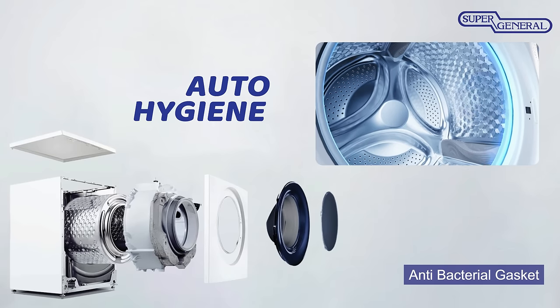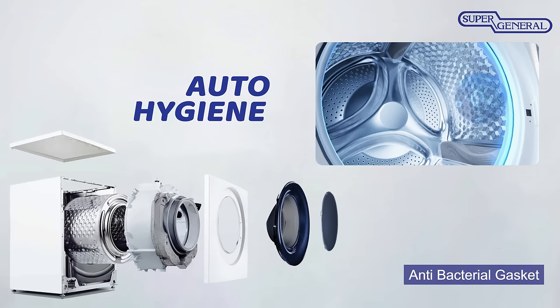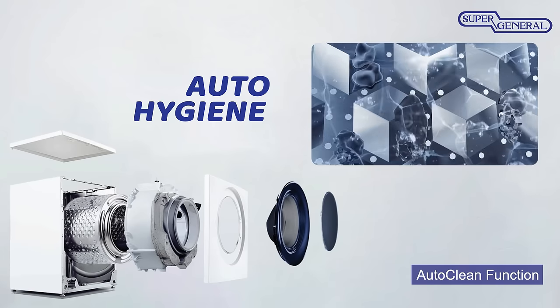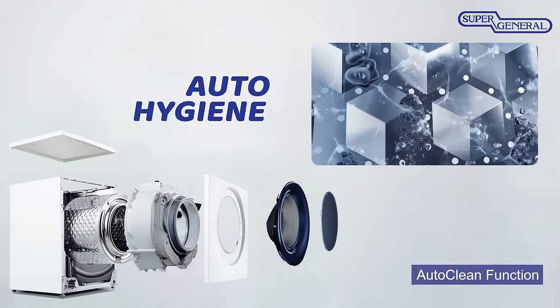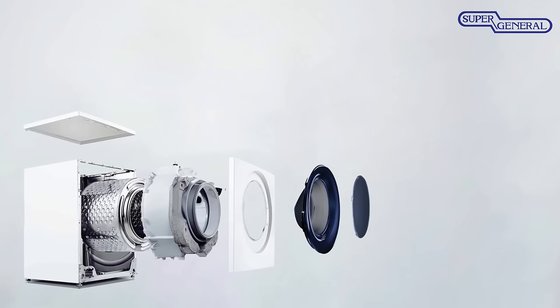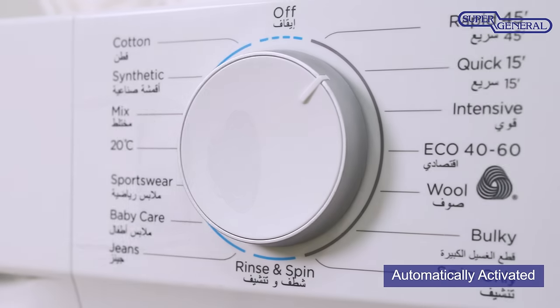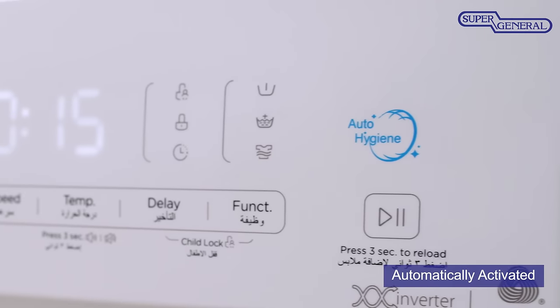The antibacterial gasket can keep harmful mold and bacteria out, protecting from bacterial development over time. The AutoClean feature supports all-round cleaning of the internal drum, which helps eliminate the growth of bacteria inside the machine. The AutoClean function is automatically activated during selected wash cycles, so that you do not have to worry about keeping track of cleaning schedules.